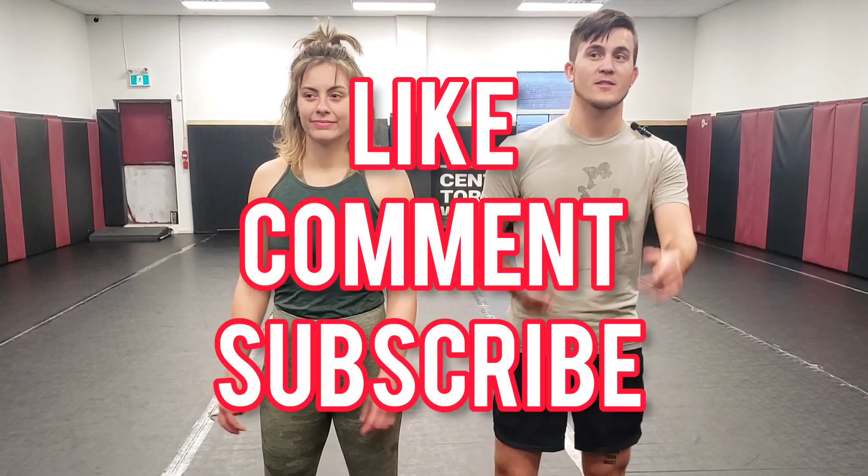Thanks so much for watching. Make sure you subscribe to the channel and we'll see you next time. Check out some of our other videos for other content about breakdowns and stuff to learn.